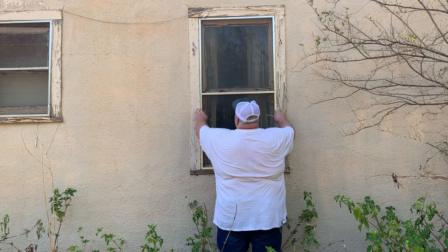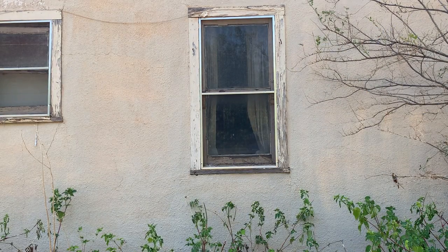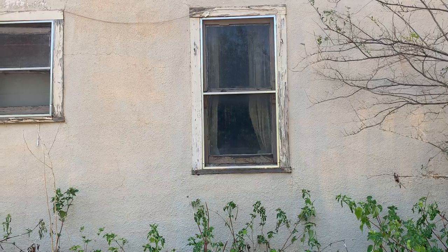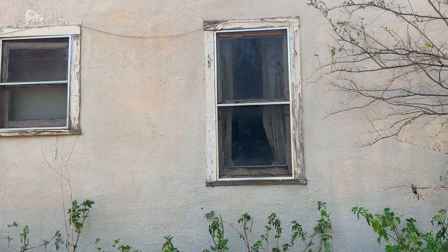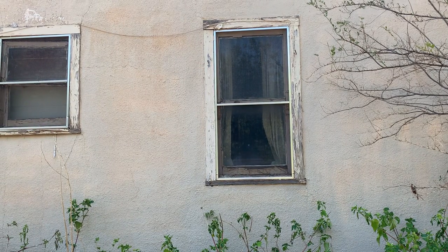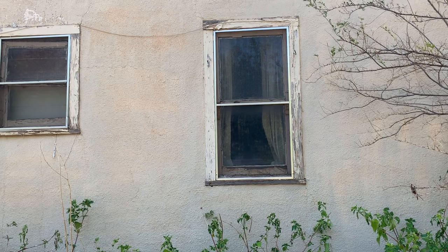All right folks, that was a little easier than I thought. I didn't even fall down and bust my butt. It looks better — at least it's not sagging way down. Makes it look like somebody's doing something around here. All right, that's it for today. I'm gonna lock up the house and head over to my cousin's house and spend the rest of the evening in the air conditioning. This is country life — I might even drink a beer. I could use one. See you later.